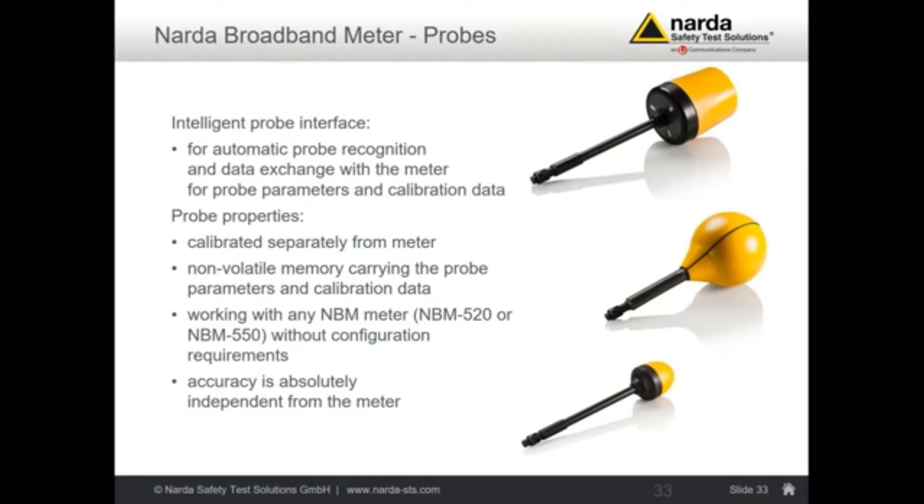You can use any meter with any probe. The specifications inside the data sheet take into account that there might be a slight difference between two probes or two basic meters — this is all included, so you have full flexibility. This is fine for the standard calibration of the meters. However, if you have an accredited calibration, then that calibration is only valid for a specific basic meter connected with a specific probe. You no longer have the allowance to change between different probes and meters — your accredited calibration report is only valid for the combination which was calibrated at that time.